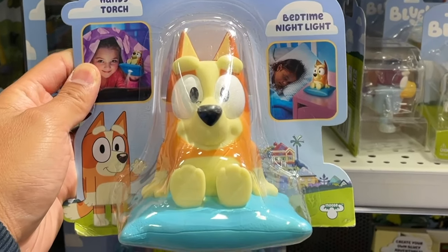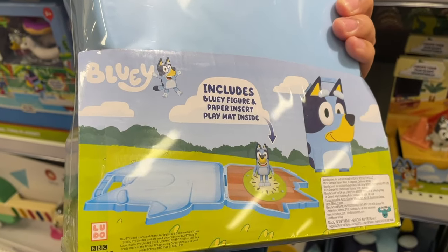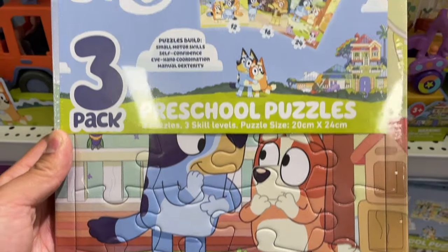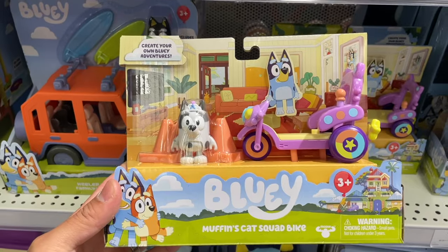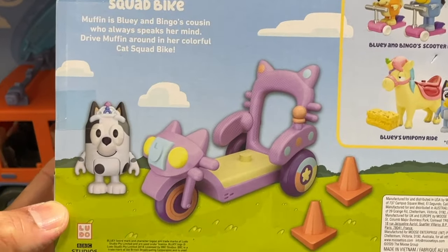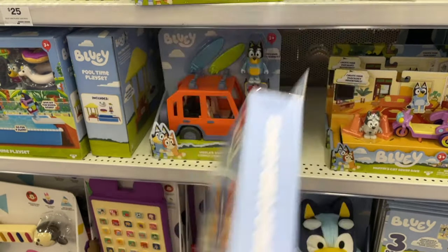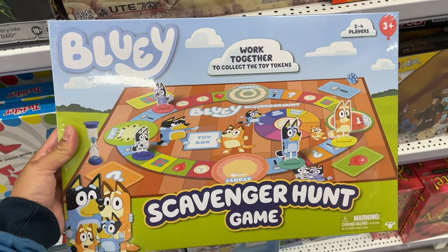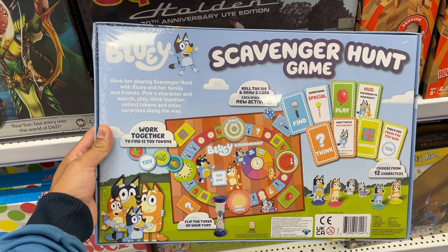Bingo 2-in-1 Night Light and Torch, Bluey's Play and Go Play Set, a Three Pack of Preschool Puzzles, another Muffin Cat Squad Bike, Bluey Jumbo Card Games, and a Bluey Scavenger Hunt Board Game — that looks like so much fun for the whole family!